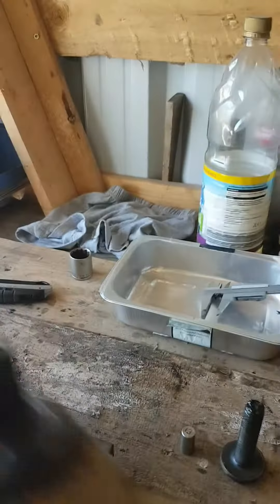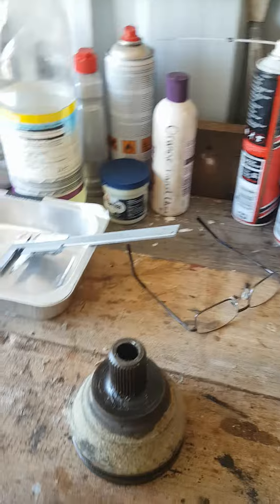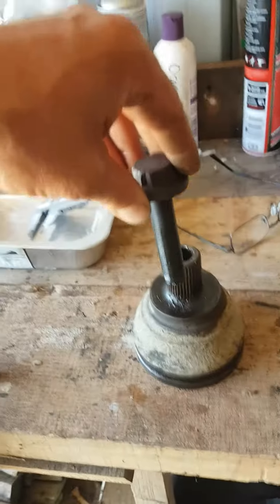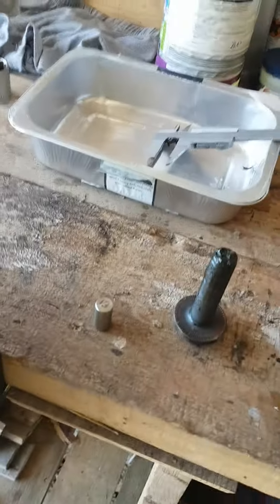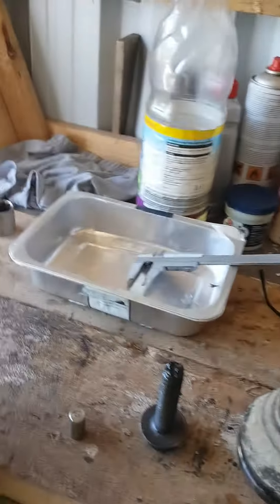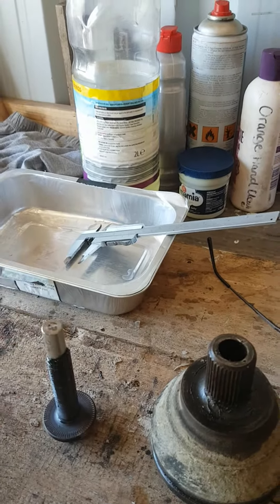So if you wind the bolt through, eventually the bolt pushes on the shaft and pushes it out of the joint. Now this bolt isn't long enough, so I have a friend who made one — this one is 13 mil wide by 25 mil long, and with a bit of grease you can stick it on the end.